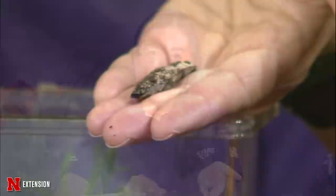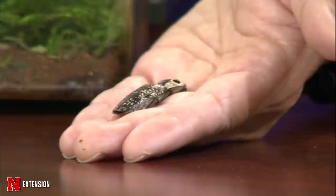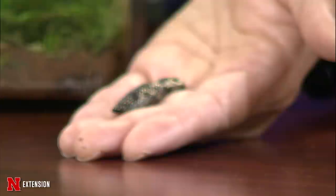We're going to get started with some samples. Jody brought an Eastern Eye Click Beetle — hopefully it stays on there. The Eastern Eye Click Beetle has false eye spots that scare away predators. It's kind of playing dead right now. These are found any time this spring and summer and there's nothing to worry about.